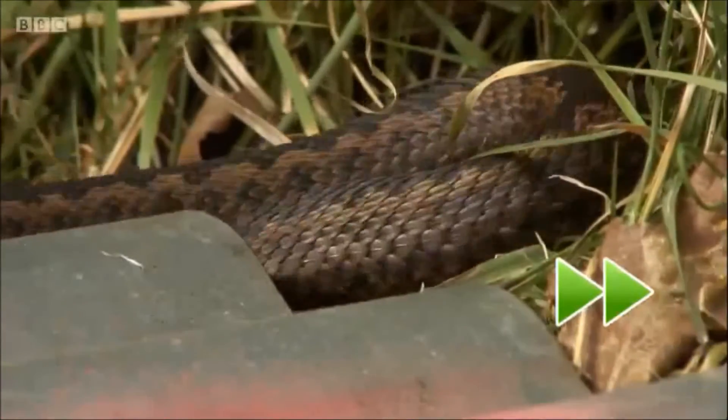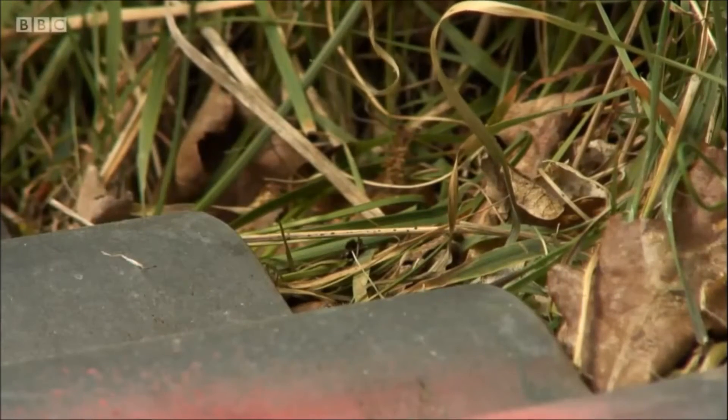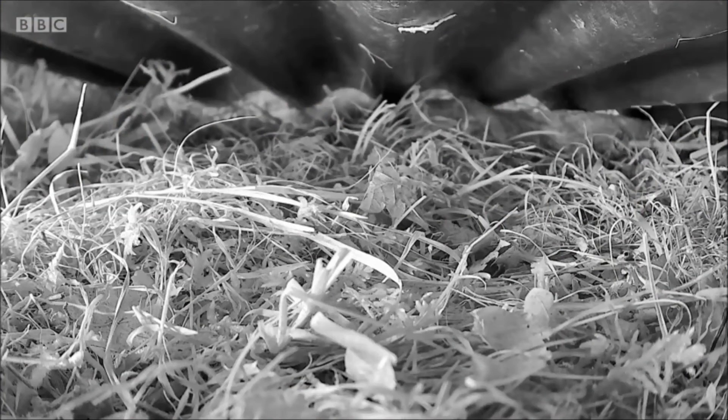And of course, when it does warm up, they take shelter underneath the corrugated iron. So we thought to ourselves, well, why don't we put a camera underneath there? We might be able to see some snakes.